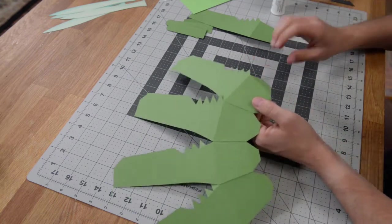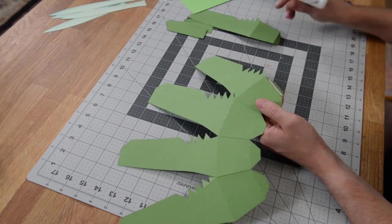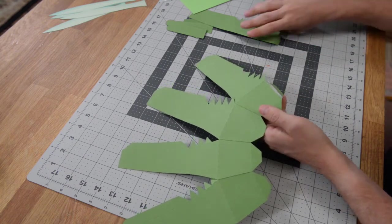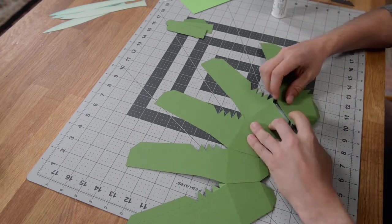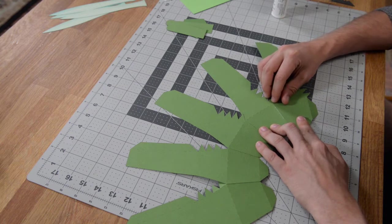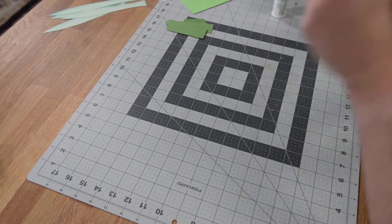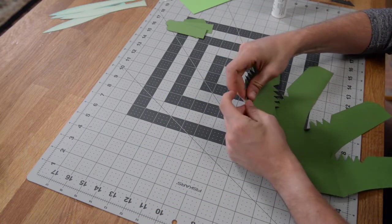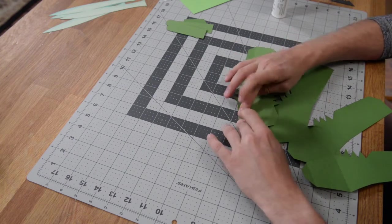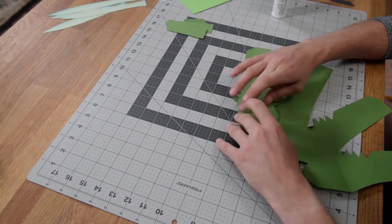Now we can begin working our way vertically to create the actual structure, which is also a very simple process. With this, the more time you take, the better the end result is going to be. If you try to glue too many tabs at the same time, they may not hold as nicely as you want, and then the end result won't look as good. I would highly recommend taking your time.